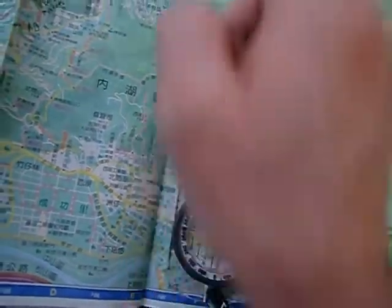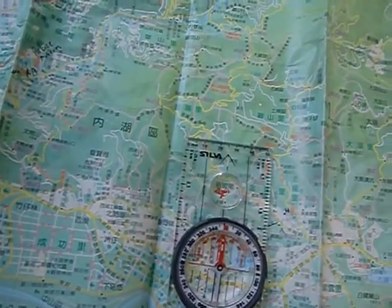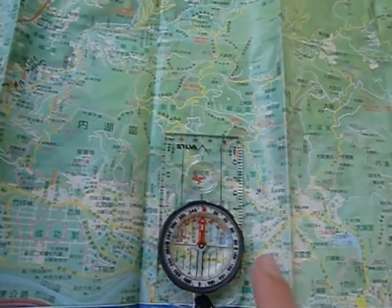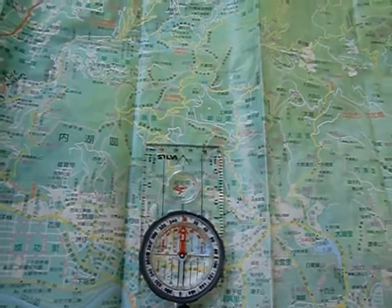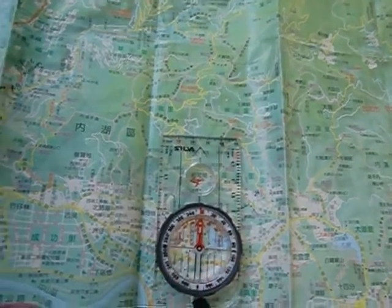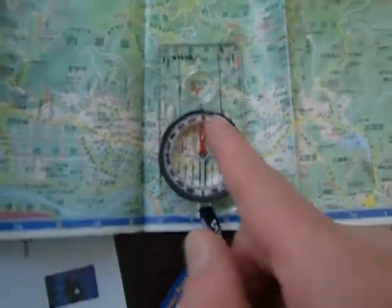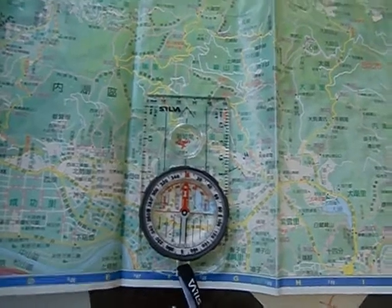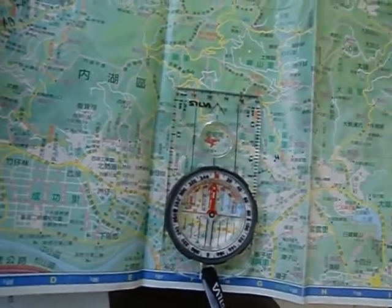So I know this way would take me over into Beijing, and going the other way would eventually hit Korea and Japan, and another direction would hit Hong Kong, and going south I'd probably hit New Zealand eventually.